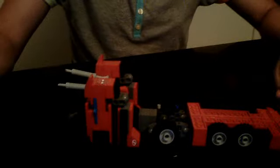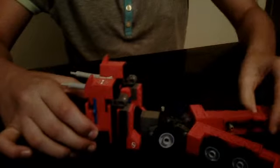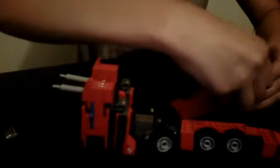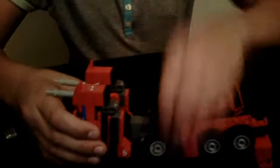Now let's get into the transformation. Take off the arms and hands, put your hands here. Bring the whole cab up so it basically lies flat on the flat surface. Split the legs. And then pull the leg bits down. Make sure they click in place.